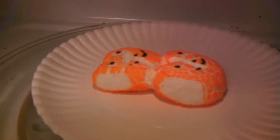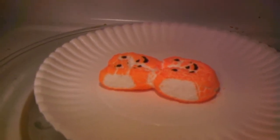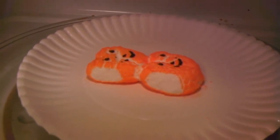Silly peeps. Now you're all fat and your face is all cracked like you've been in the sun too long. Now I will eat you.